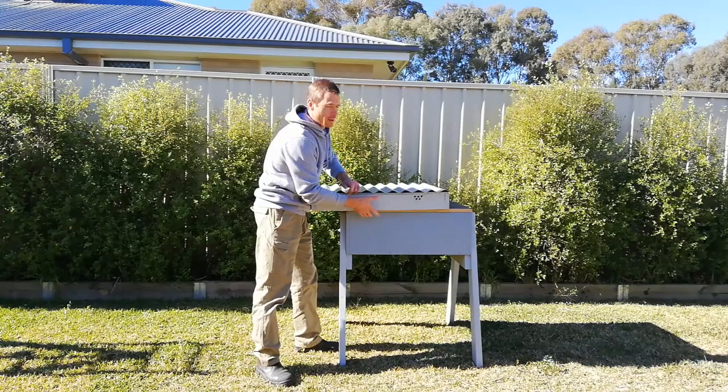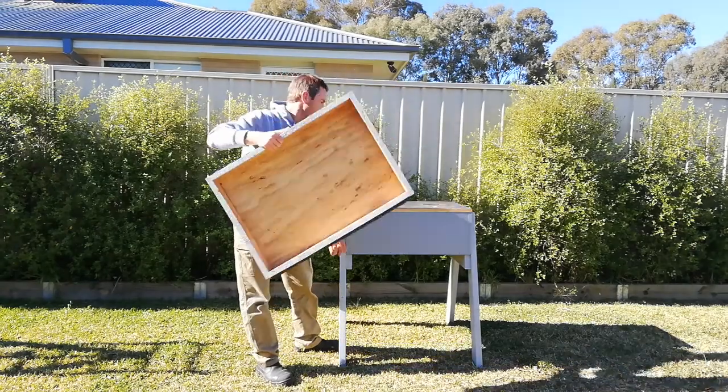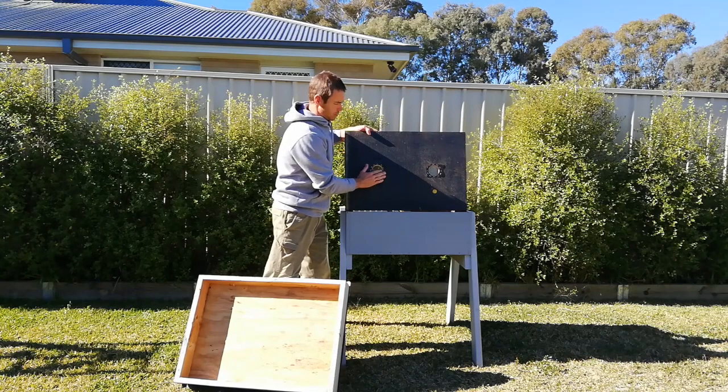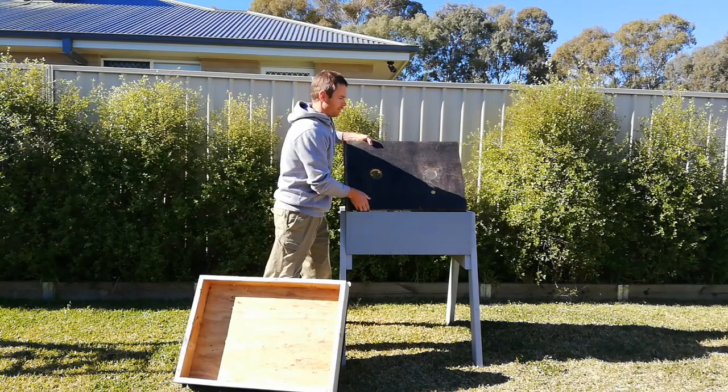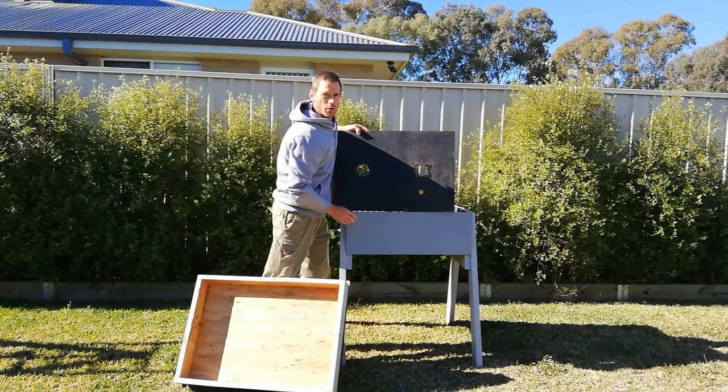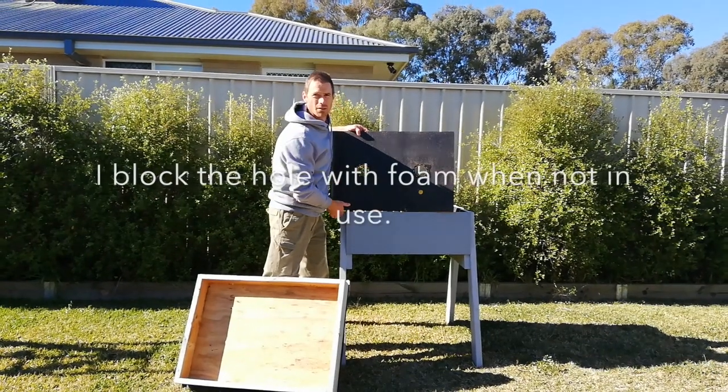In the summer, as you can see, you've got your vent holes that allow air to come up, and your inner cover has got screens on it to allow the hive to vent. I've also got another one-inch hole there which I use to feed if necessary.